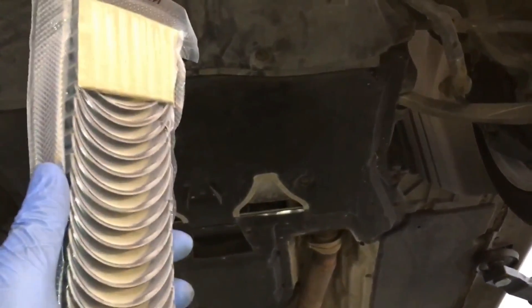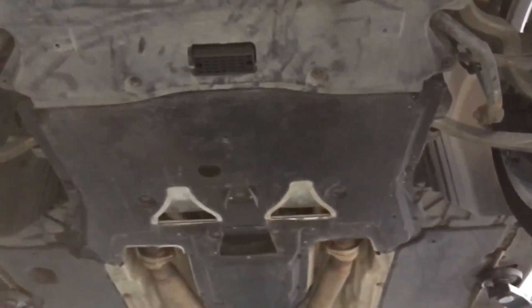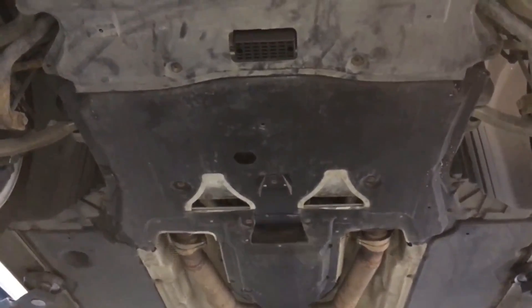We've got an E60 M5 which has come into Relish Motorsport for the preventative work for the con rod bearing shell replacement and also bolts. Just to start the process when the car's come in, we're going to start getting the under trays off so we can take the front subframe off. The customer's chosen BE bearings, which are here from America, and we're going to be going with the bolts as well.